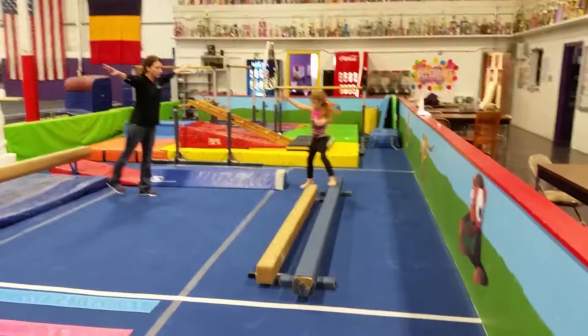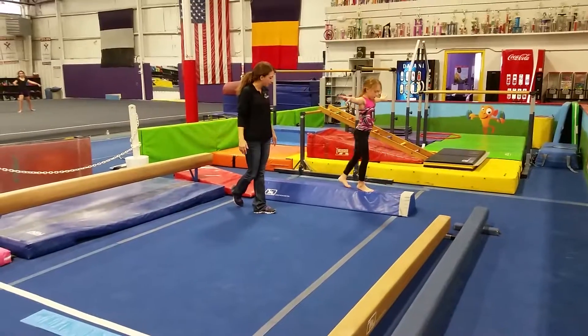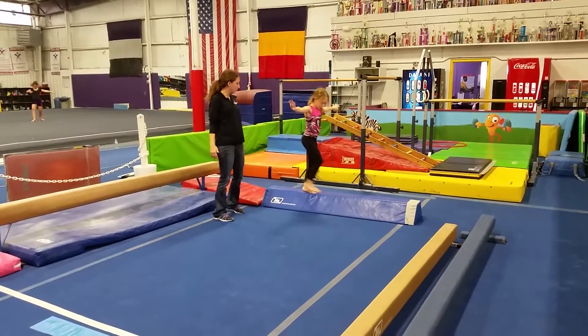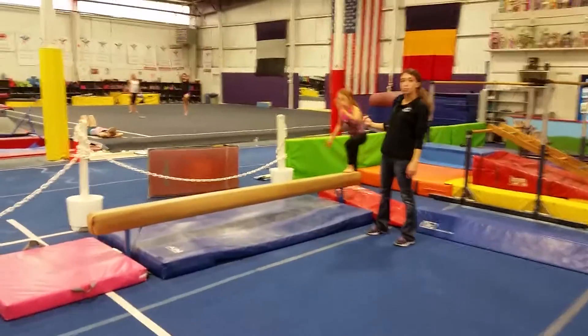We have the blue balance beam over here. For a pretty low start to walking backwards, switching those feet — right, left, right, left. Very nice. Now, this is probably where you're going to end up spending most of your time, with backwards walking.